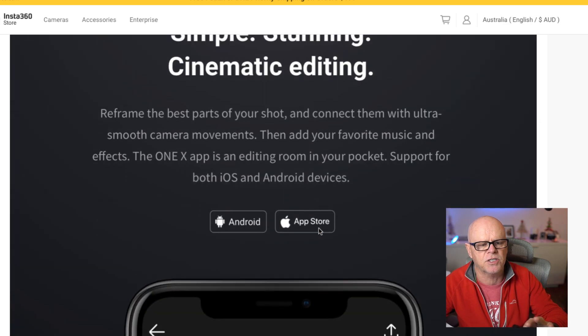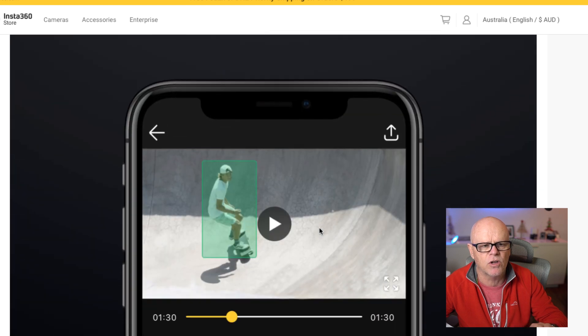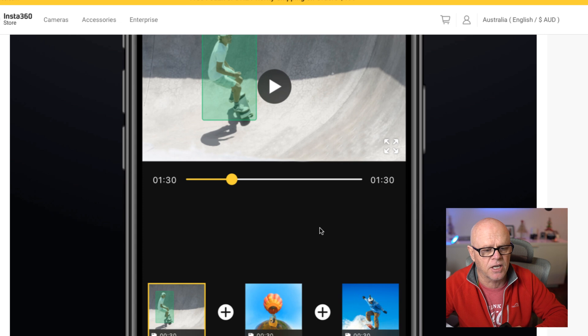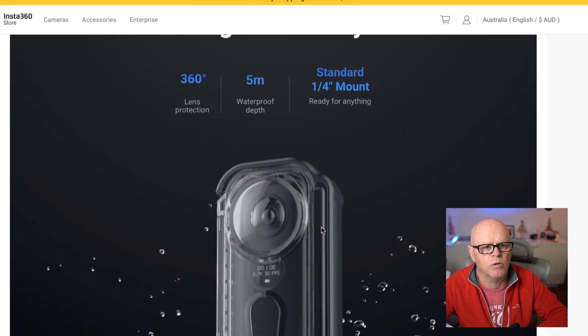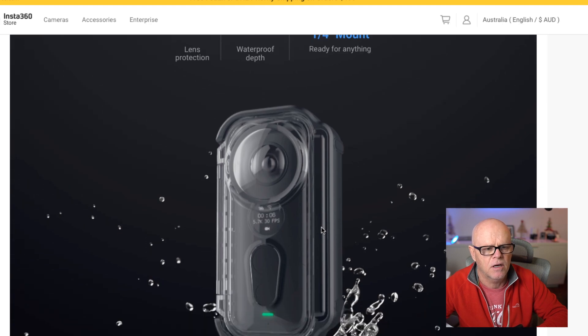It will also do things like tracking and other things as well. And there is a waterproof case you can buy that will take you down to five metres.